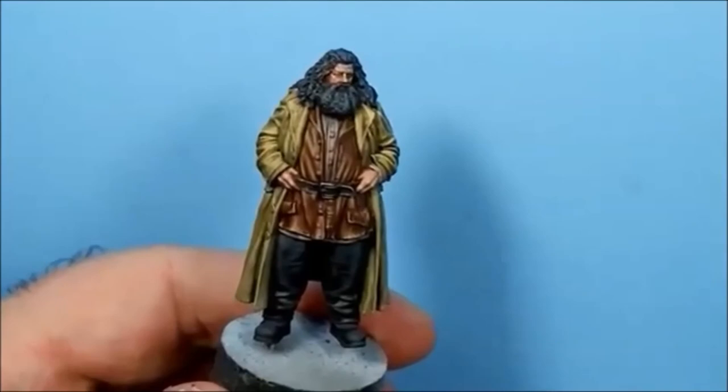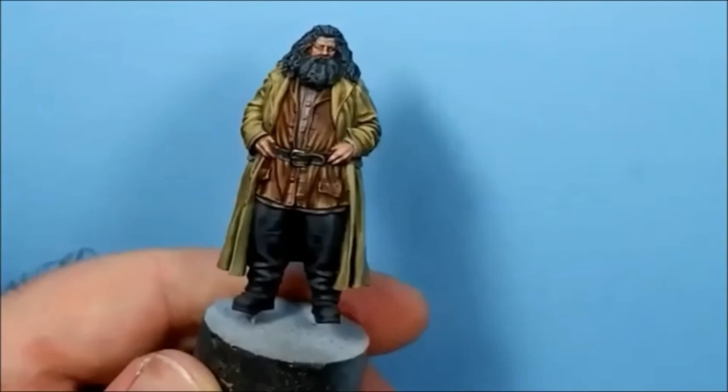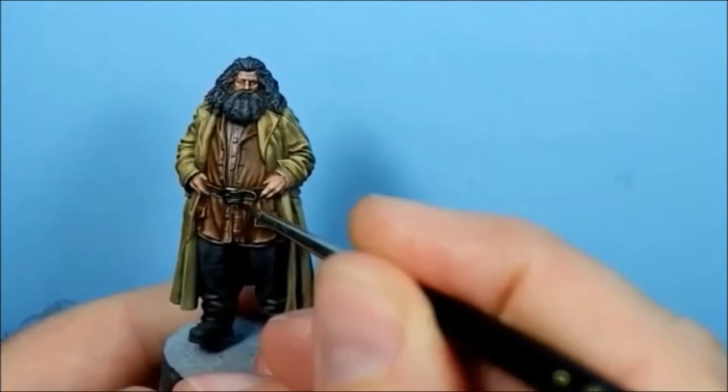Belt buckle and then I think we're done. For the belt buckle I've started with Vallejo's Burnt Iron - these are lovely metals if you can get hold of some. The next stage is to darken it down a bit. There's no real need to do it if you're happy with just the metal colour on its own, but if you want to go a stage further, I'll darken some bits and highlight others.